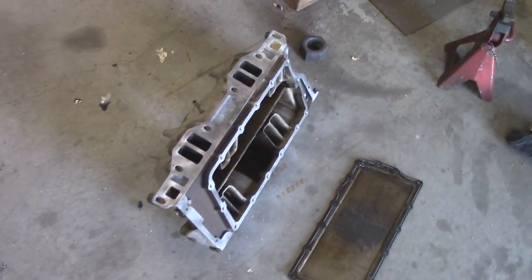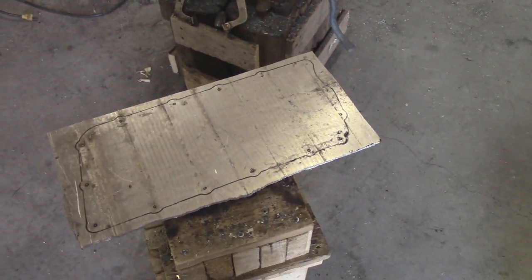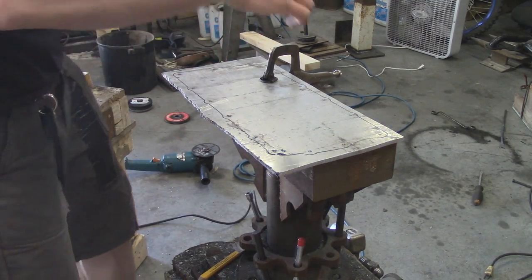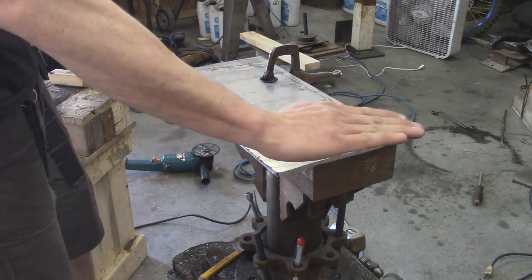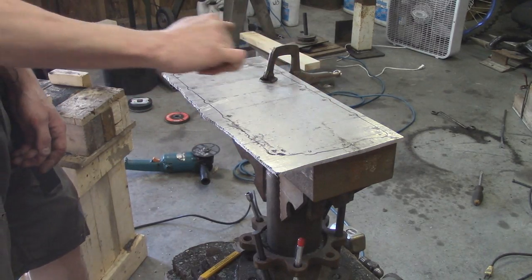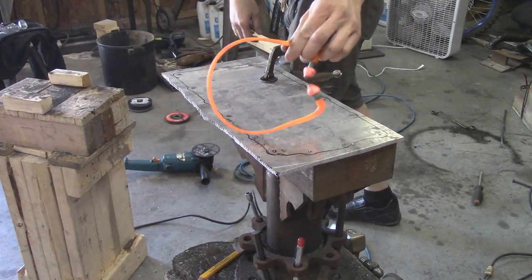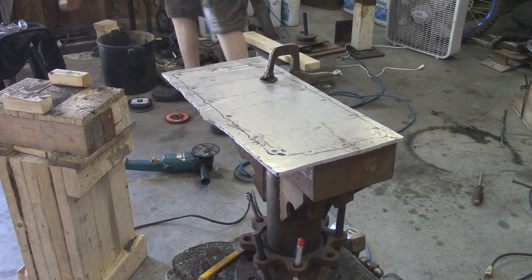What I'm gonna do is basically just cut just outside the line, use my belt grinder to clean it all up, and then I might do a surface pass just to make sure there's no dings or dents where it's gonna seal, and then drill the holes. Safety first — got my ear protectors and glasses.